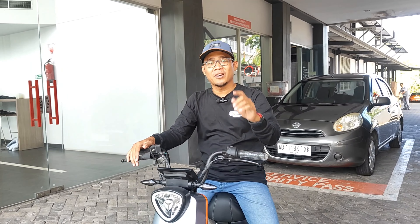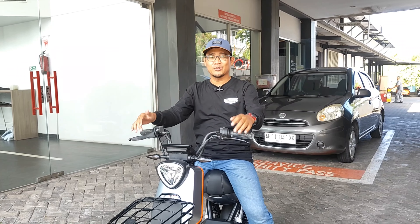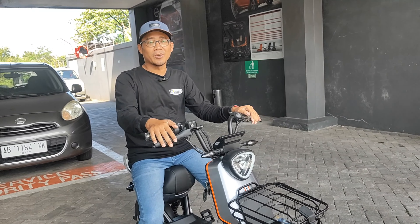Selamat datang di channel saya Koneawan Restu. Kali ini saya akan mencoba test ride dari Yadea XBull, sepeda listrik yang harganya tentunya lebih worth it dengan kualitasnya. Untuk teman-teman yang tertarik dengan Yadea XBull tapi belum tahu apa kekurangannya dan bagaimana mengendarainya, kita akan mencobanya setelah ini.